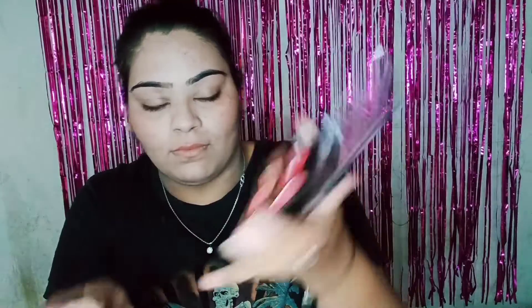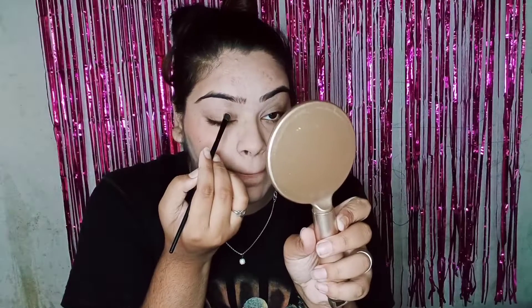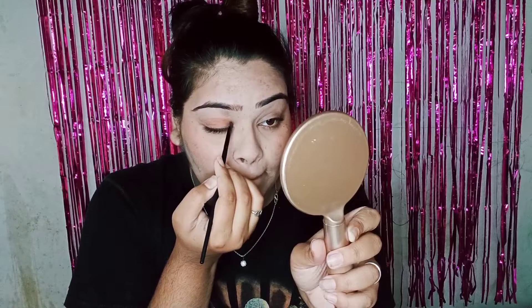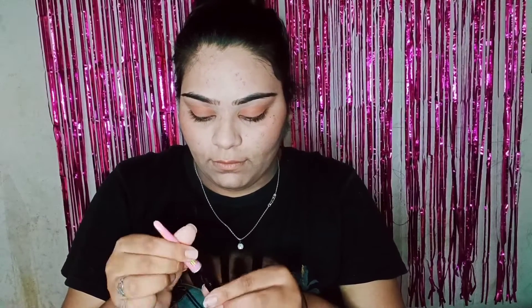Now I will dab the face with powder to set it. Focus on your face — don't take too much powder. You can see now I am taking a blush palette with an eyeshadow and applying it to my eyes.